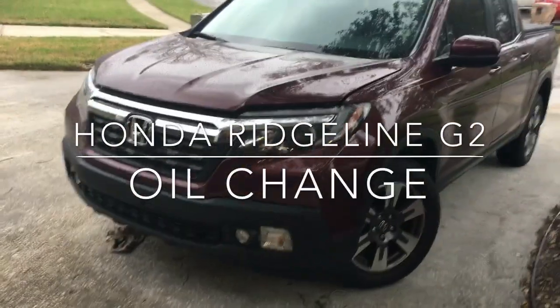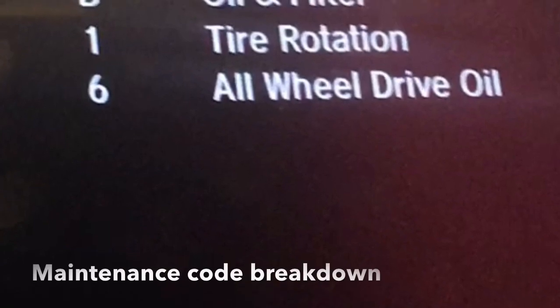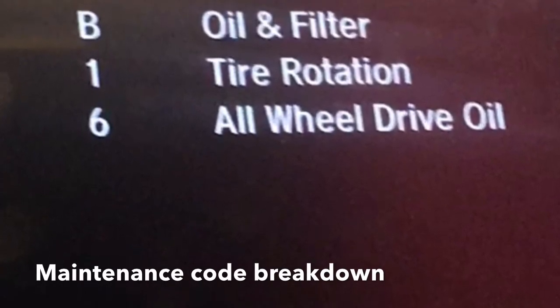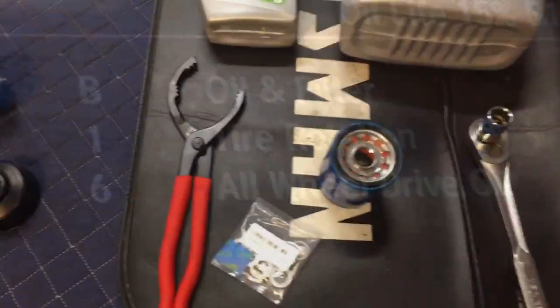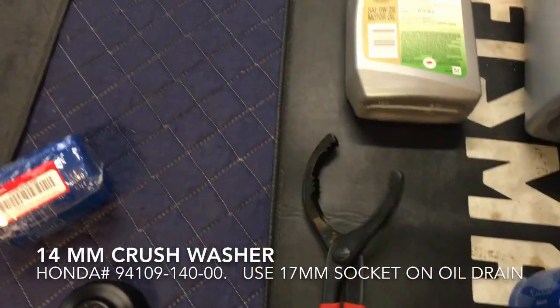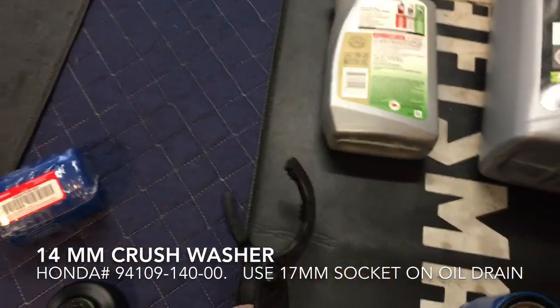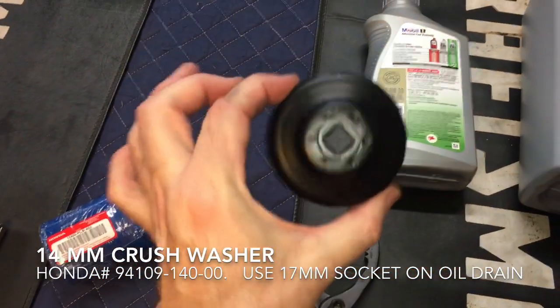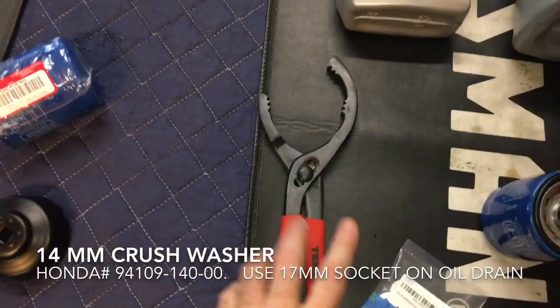This is an oil change video for the Honda Ridgeline Generation 2. These are the main items I'll be using. I've got an oil filter wrench that I picked up — this is critical to break the seal. This type is awesome but it does not fit because the frame is in the way, so get yourself one of these.